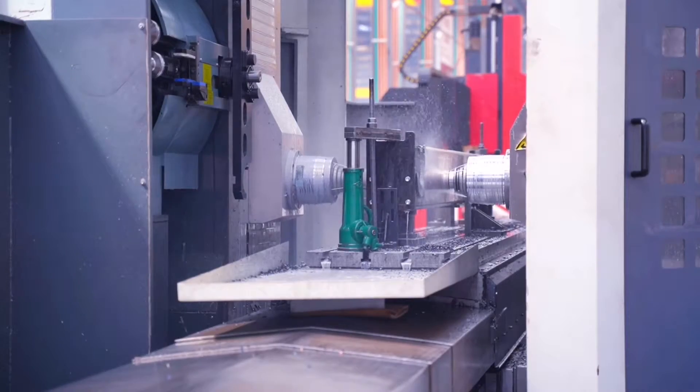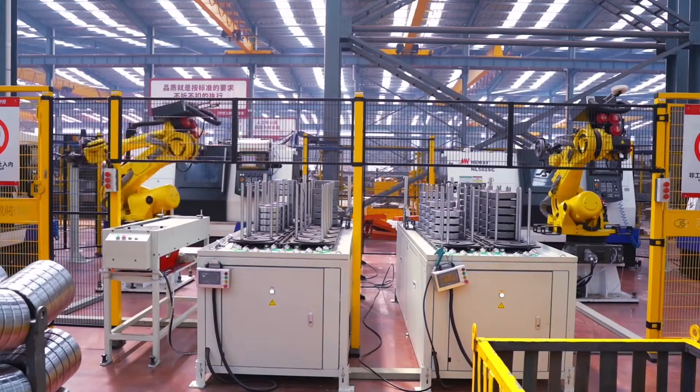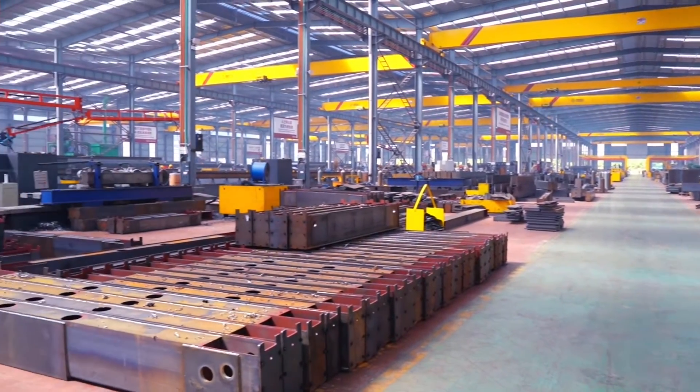In order to get a better understanding of overhead cranes, the main parts and components of the overhead crane will be introduced.